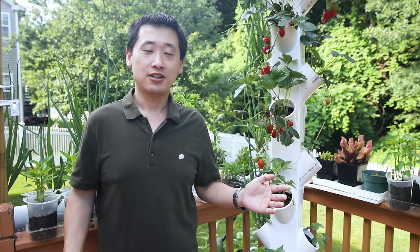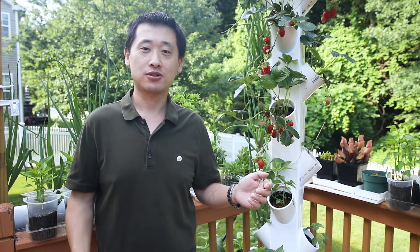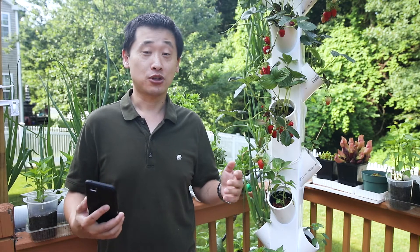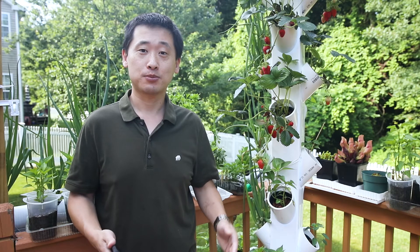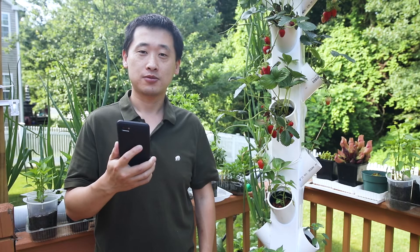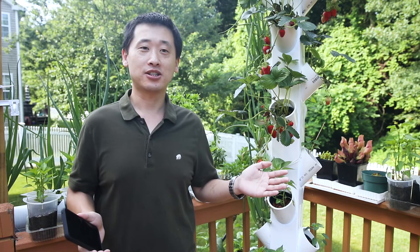Hello, welcome back to my channel. Today we're going to look at a quick and easy way to make your hydroponic system even smarter. Have you ever been in a situation where you need quick access to your outlet, switch, or timer to turn off the power? Let me show you this quick and easy trick. Turn off tower — just like that, at a command of a voice, your hydroponic system is off.